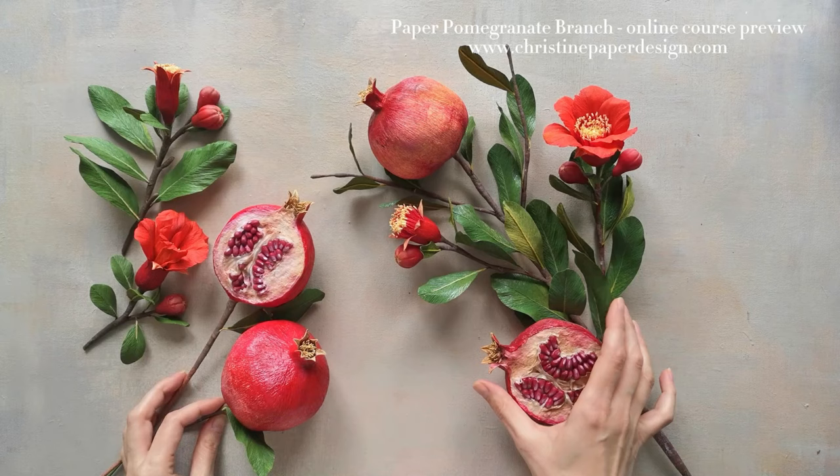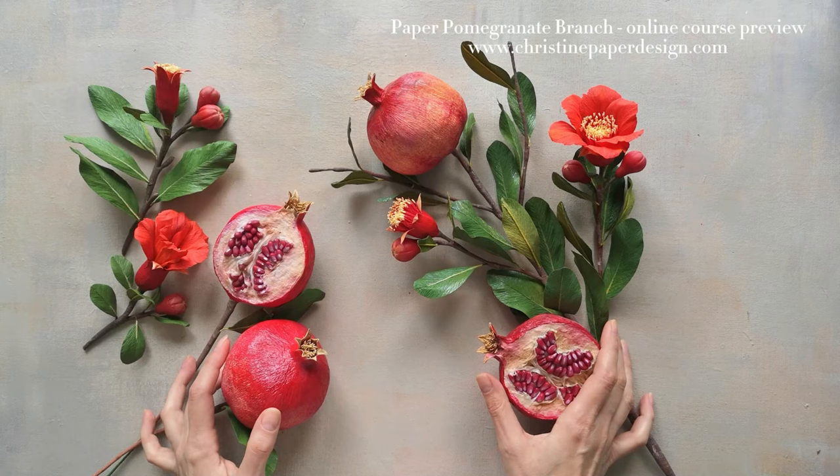Hello everyone! Welcome to my paper pomegranate course. My name is Kristina and I'm so happy to share this journey with you.